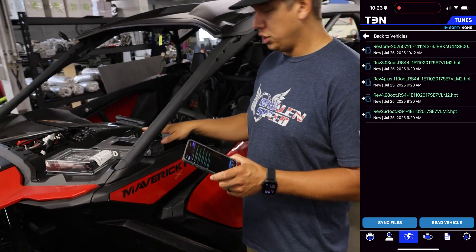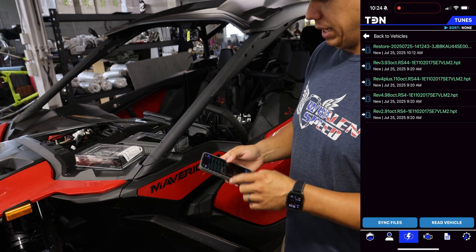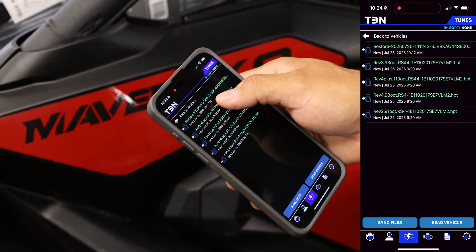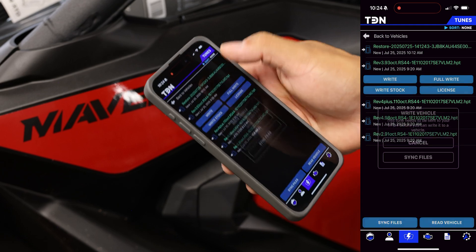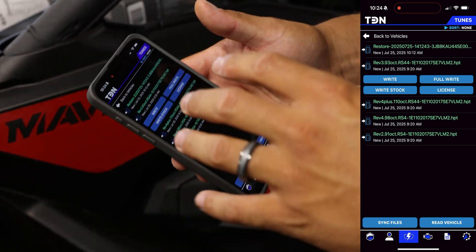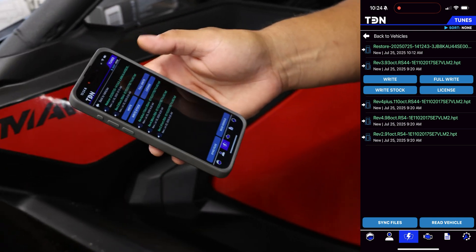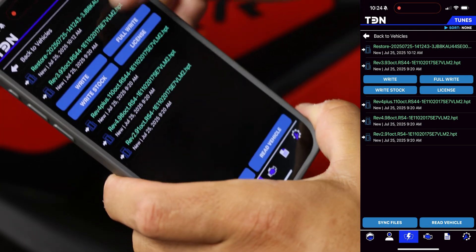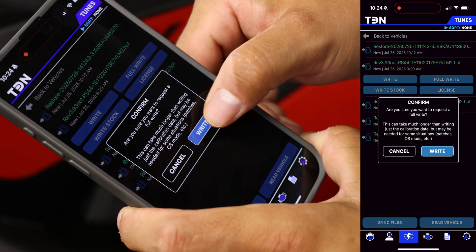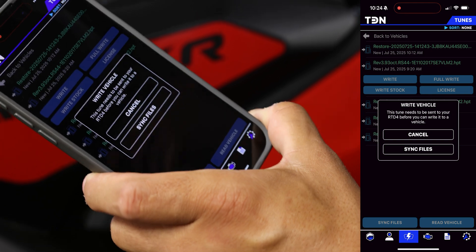We generally send devices with no credits to save issues down the road. This machine is on 93 octane right now with launch control activated. When writing an ECU with this device for the first time — especially with launch control — it's best to do a full write the first time. If you hold down on the tune, a little info menu comes up and you want to select full write.